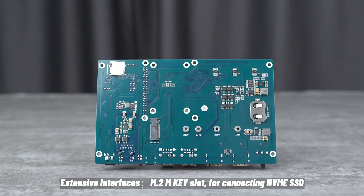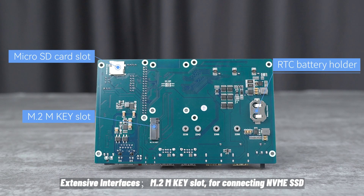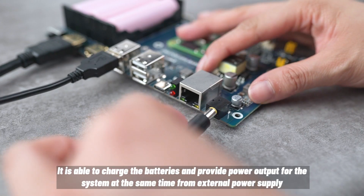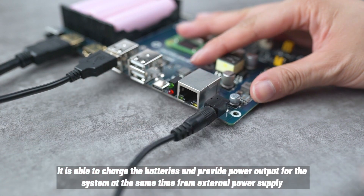Extensive interfaces include an M.2 M Key slot for connecting an NVMe SSD, and onboard USB 2.0 ports for user convenience.